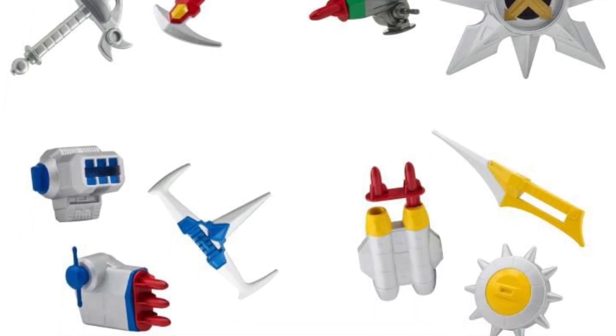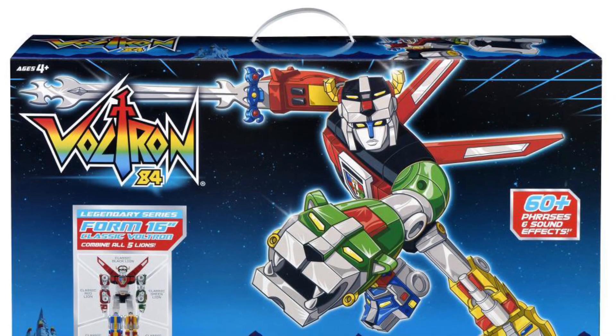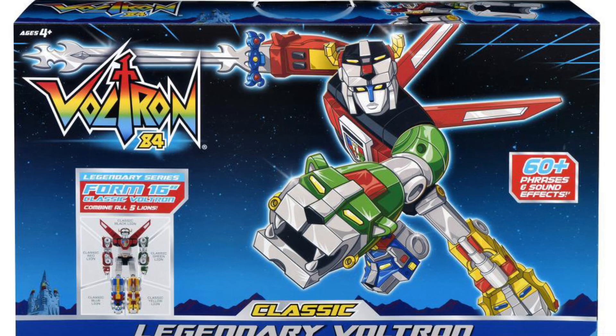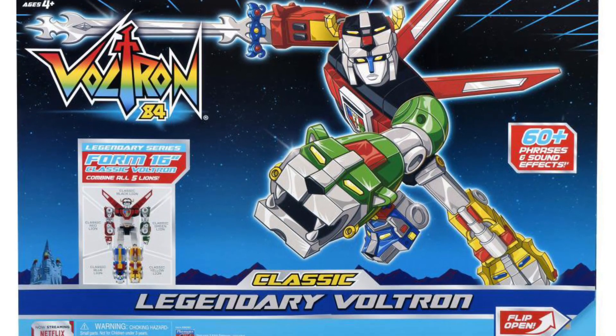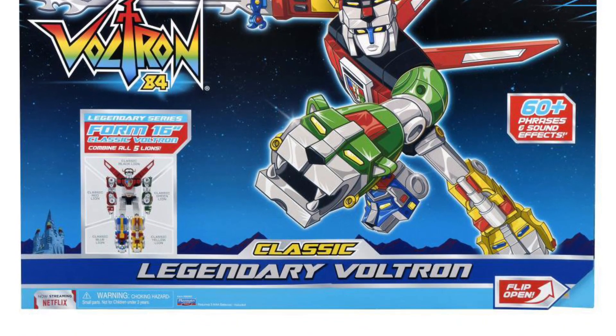I think this is catered to the everyday consumer, but if you notice with the promo pics from Playmates, they're not really showing off too much articulation, so I think there might be some limitations in terms of what you can do with it. Check it out and let us know what you guys think. Take care, everyone.